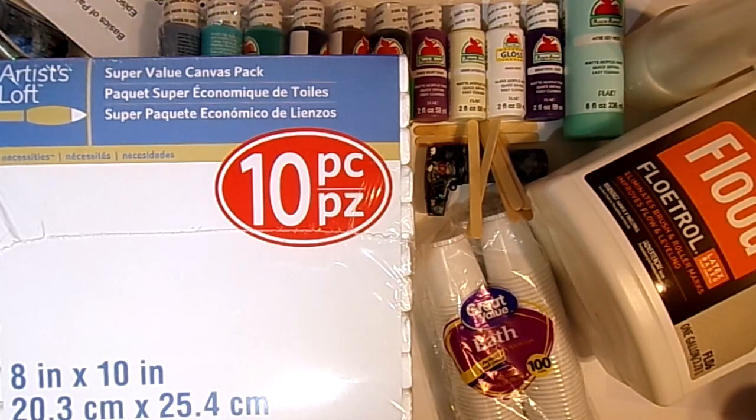I use a lot of different things, and everybody uses different things, so this is just going to be what we're going to use for this month for this beginner paint pour series.